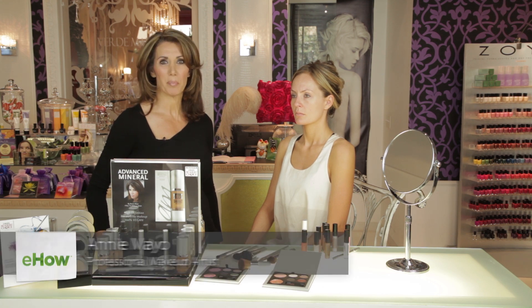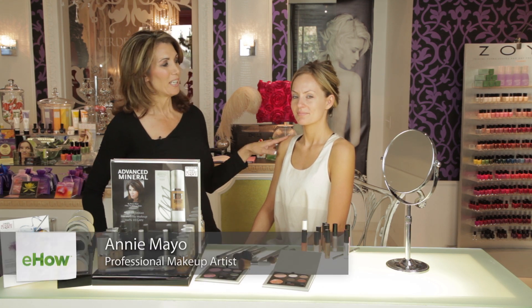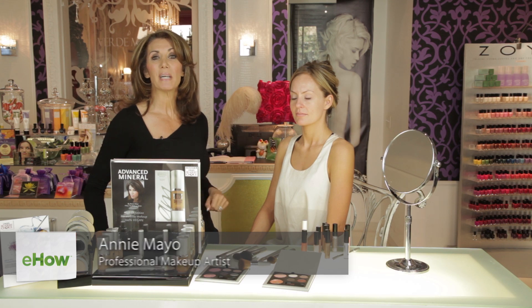Hi, I'm Annie Mayo, professional makeup artist, and this is Nicole, and today we're going to show you makeup ideas for light skin and blonde hair.